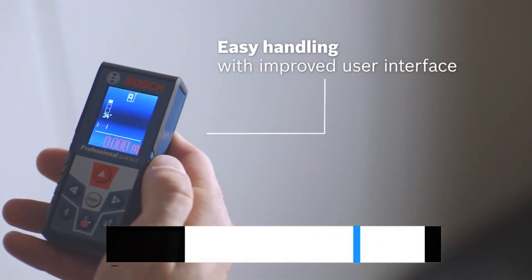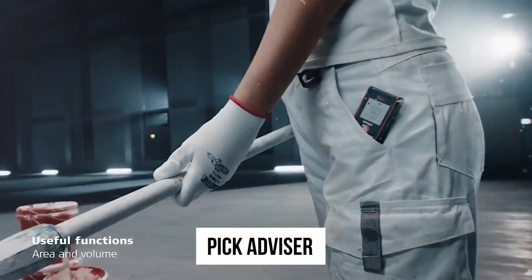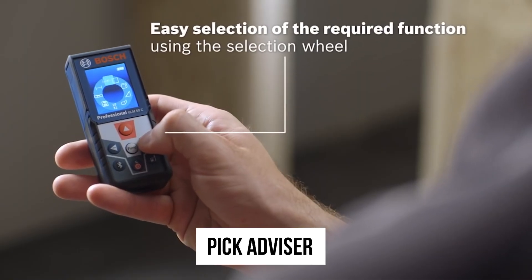The links for the products mentioned in the video are in the description below. You could also find a more detailed analysis and a comparison tool on our website, pickadvisor.com. Let's get right into our top picks.